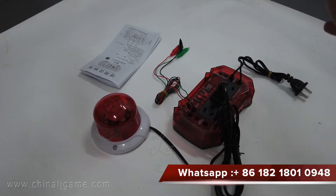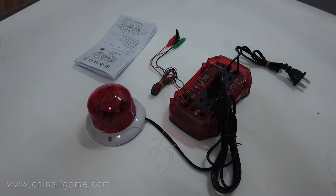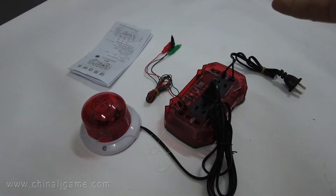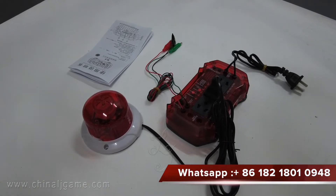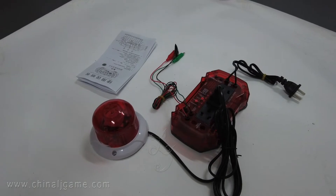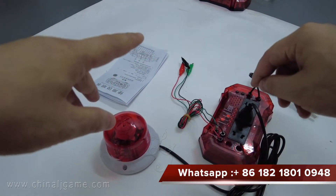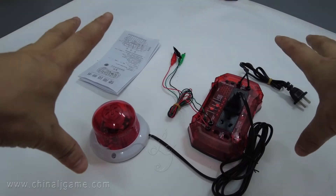Hey guys, this is Chris, and today I am introducing a new device to you. This device can prevent machines from being hacked. A lot of people have been complaining to me, saying their machines always get hacked — people buy some devices from China and then hack machines. So let me introduce this new device to you.